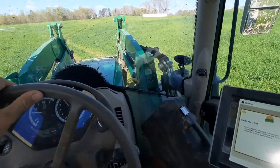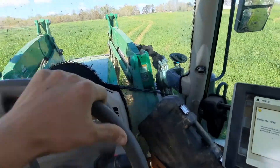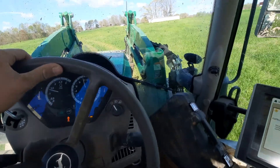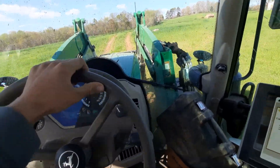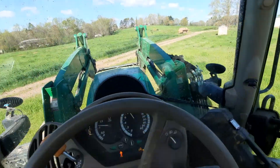This is our feeding tractor mostly. We pull wagons with it, creek feeders. And this does other jobs too in the summertime whenever cattle don't really need to be fed. It does other jobs because we bale silage and stuff like that, hay, all that good stuff. That's about all it does. It's just a work tractor.